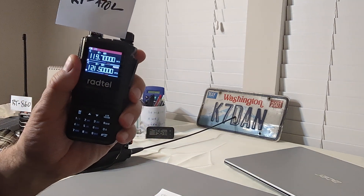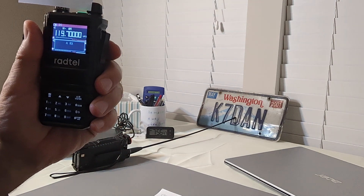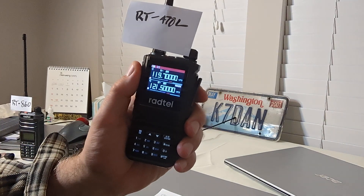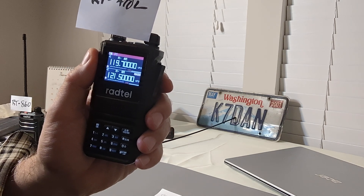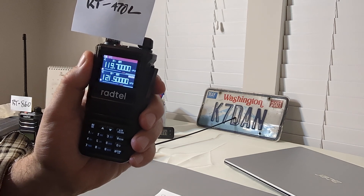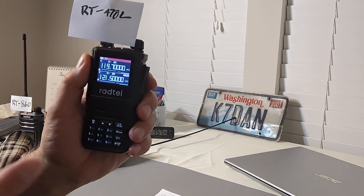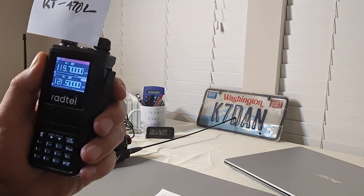Radtel has discovered that problem and done something about it. The RT-470L is the best radio I've found for the airband, primarily because the audio is excellent and the AGC works. One little caveat: it isn't perfect, because on a strong signal, at the very beginning of a transmission, the AGC takes a second or so to kick in and it can be distorted right at that first second. But other than that, this radio sounds beautiful on the airband. It's sensitive, it's selective, and for $25, there isn't a better radio I know of for the price.